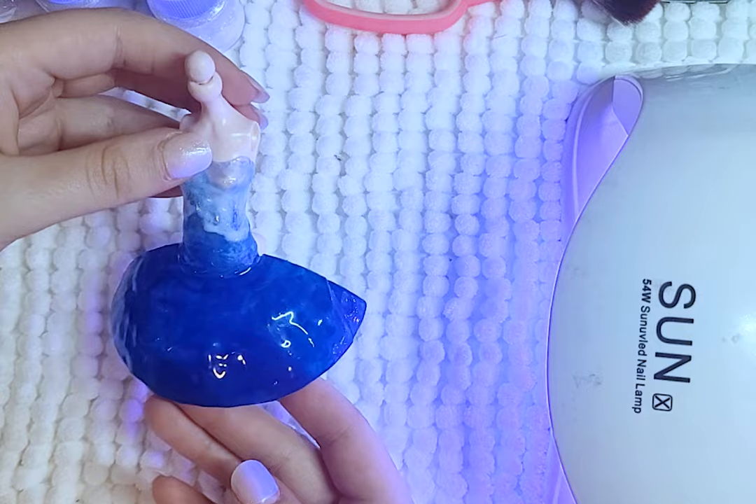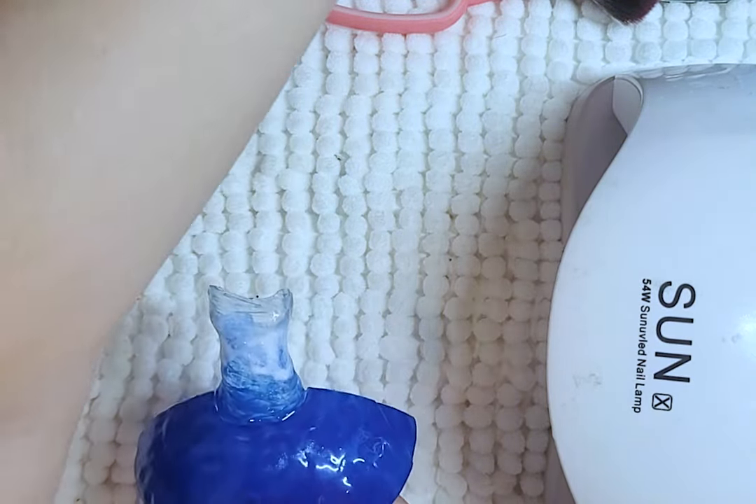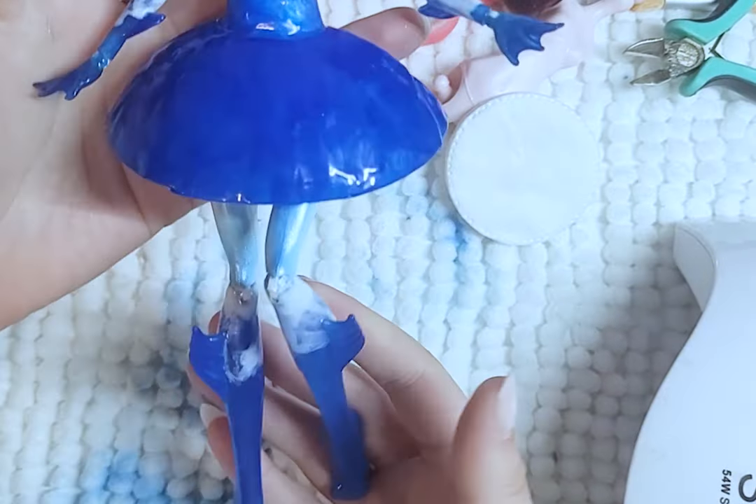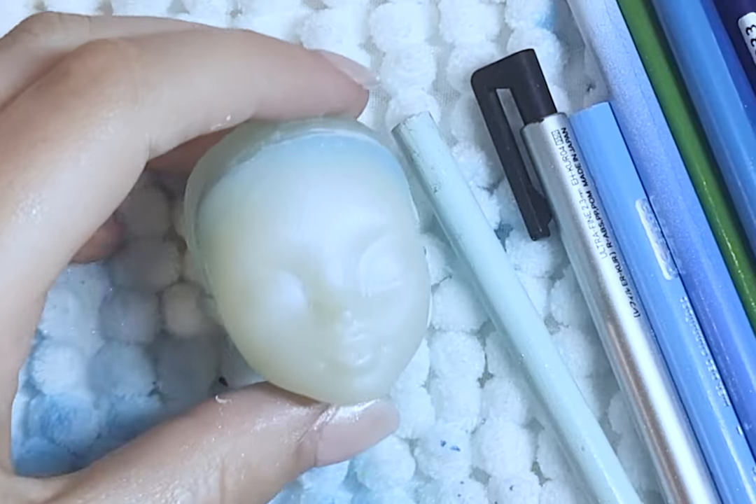I do later go back and add little stickers — nail stickers actually — of fish to her hair, legs, limbs, outfit, basically anywhere I feel it would work.